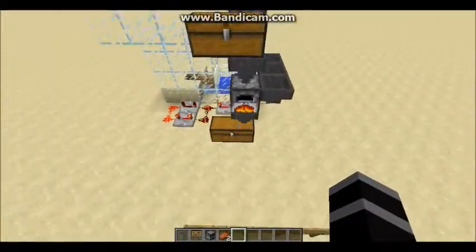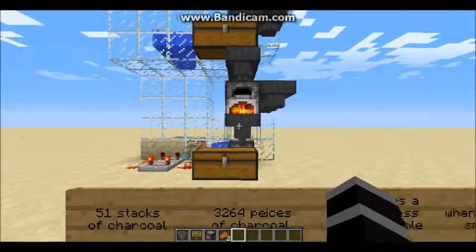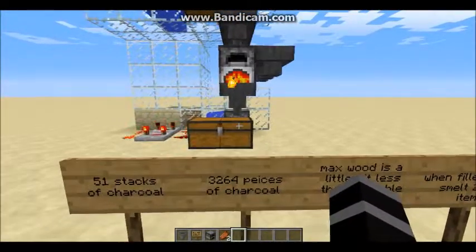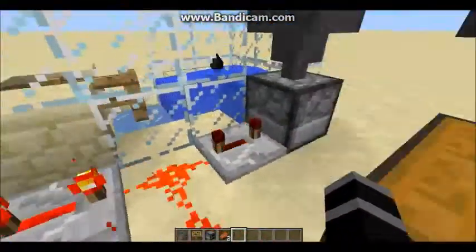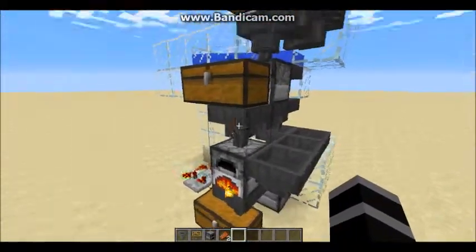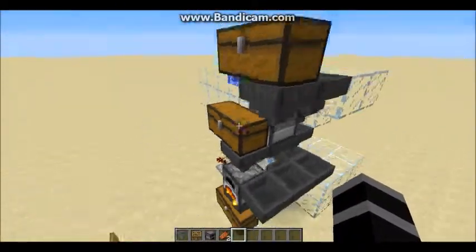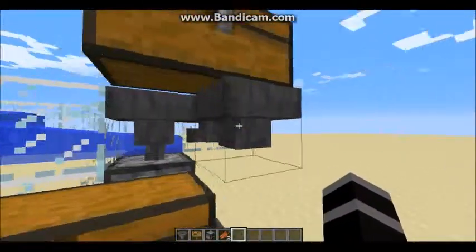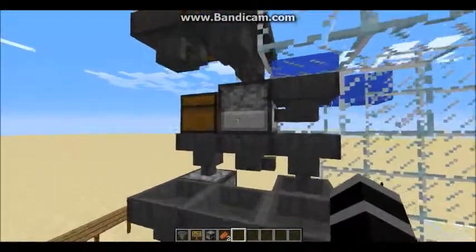If you have any questions, put them in the comments and I'll try to answer as many as I can. This machine is fairly easy to make with just a redstone clock. Let me give you one last overview of the droppers so you can position them correctly.